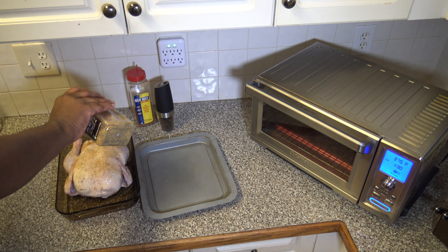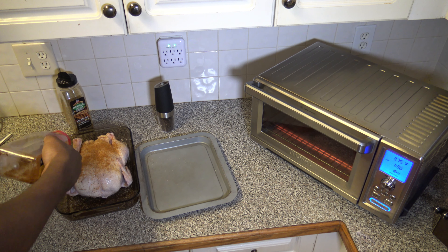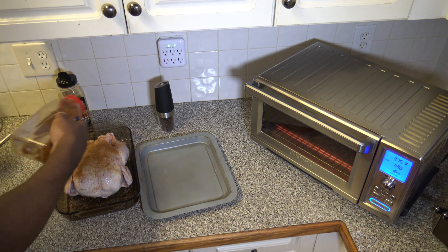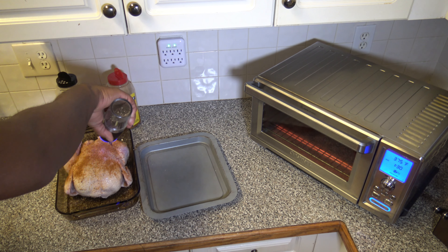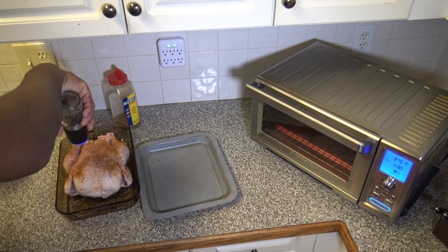So I'm just going to finish up seasoning here. I just sprinkle on generously — I don't really measure how much I put on. I just put a bit of a coating of everything on both sides and let it go at that. I will mention that while I'm cooking this, I'm not going to be flipping or moving this bird at all. Once I get it in there, it's just going to sit for the full 90 minutes and go.